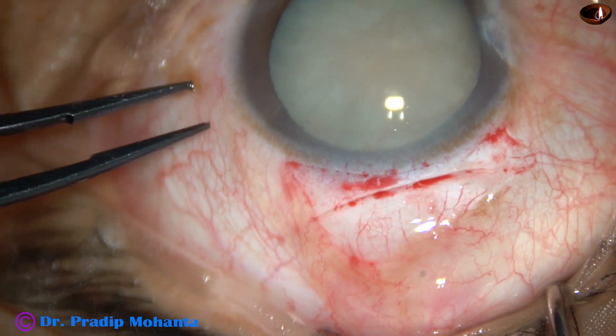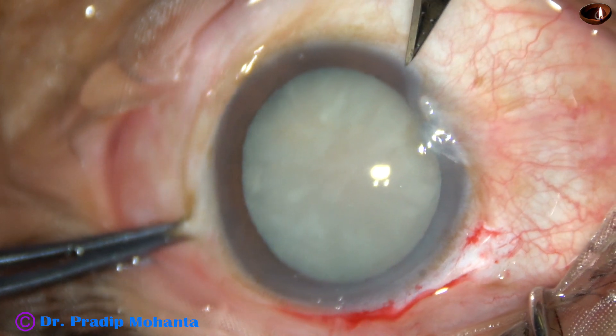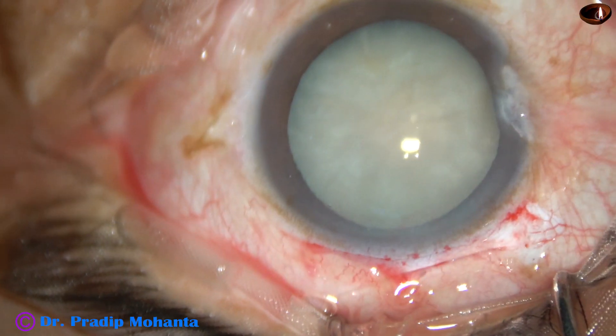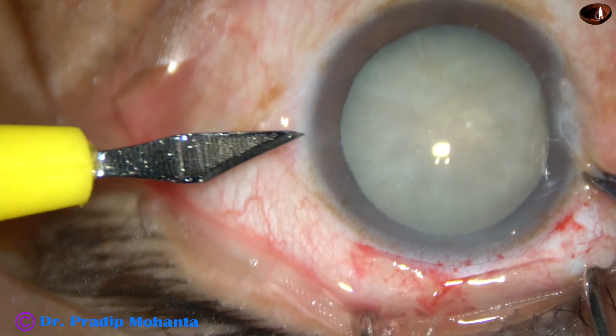If the corneal valve is good like this, you will never need a suture. In this case, I am going to do two side ports. This will help me in hydro implantation of the intraocular lens.